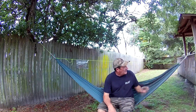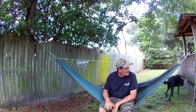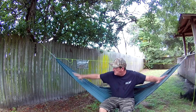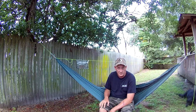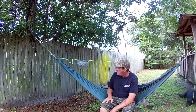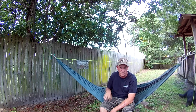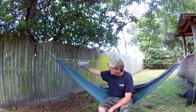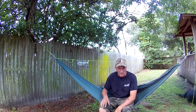This is the Grand Trunk Ultralight, and I've added a ridge line to it. The thing with ridge lines is they just set the sag of the hammock — if it's strung too tight, it can be very uncomfortable. They say you should set the ridge line anywhere from 83% to 85% of the overall length of the hammock. This hammock is nine and a half feet, so I have the ridge line set to about 90 or 91 inches, which was the most comfortable. I made it an adjustable ridge line so you can dial it in, but across all my hammocks, 83% seems to be the most comfortable setting.